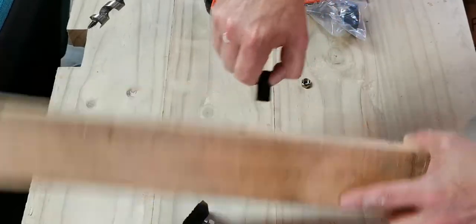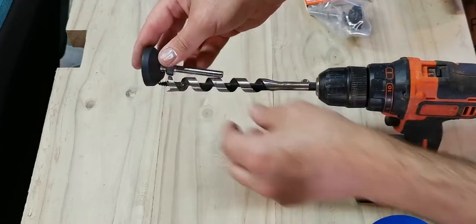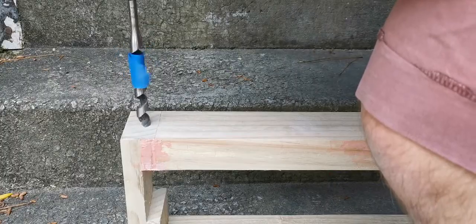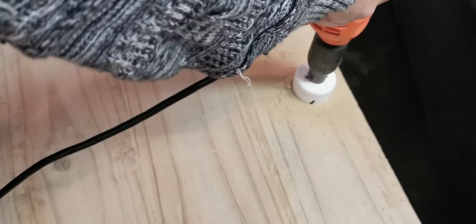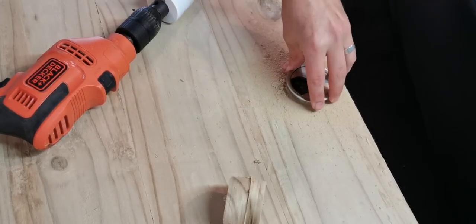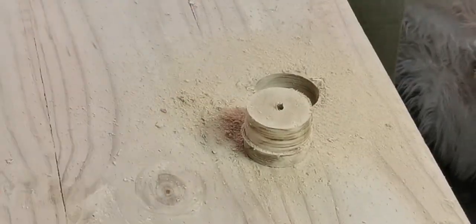I used a couple of drill bits to find the right gauge, then marked out the depth needed so the screw wouldn't go all the way through the timber in the leg, and drilled the holes to the right depth. When it came to drilling the grommet holes in the top of the desk I messed this up pretty badly — I measured it backwards, so my original plan of two holes on the right and one on the left ended up as two on the left and one on the right. I rectified it by just making four holes total, and it actually worked out much better — you'll see that later.